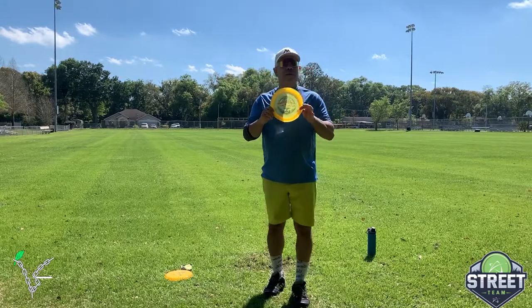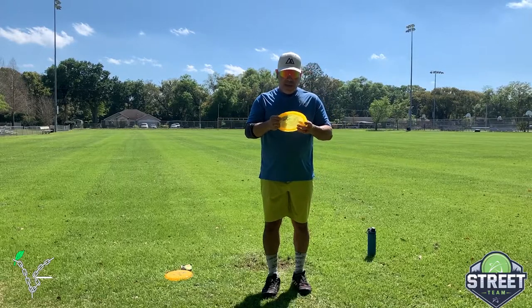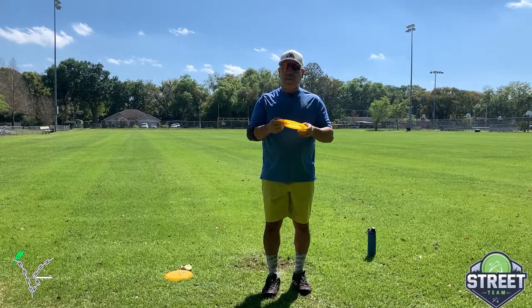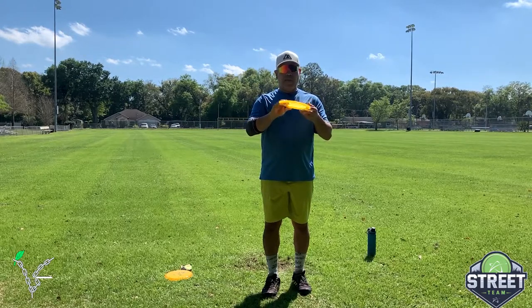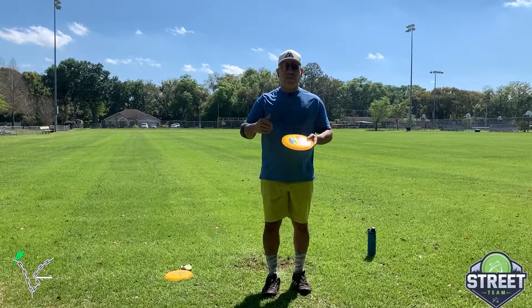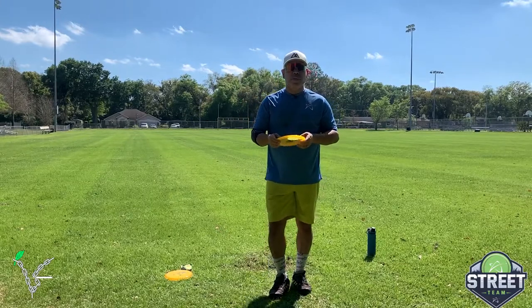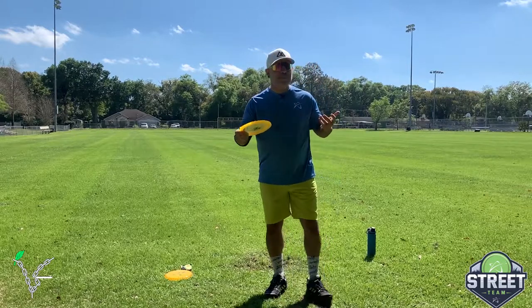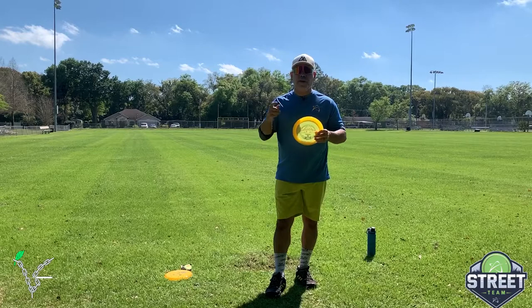KJ, amazing disc man — I can't wait to get that Distortion in my hands and see what that does in this plastic, because these feel amazing. Prodigy Disc hit it out of the park with this, and this collab with KJ is great. Look at the test flights — these things hold up very overstable. Pretty much any angle you put it on, it's going to hold it. I like it.